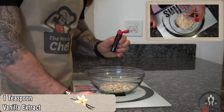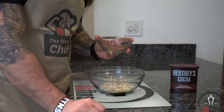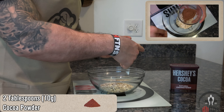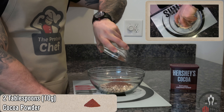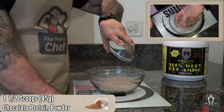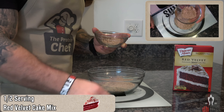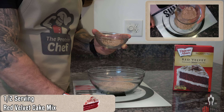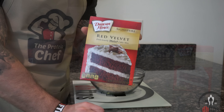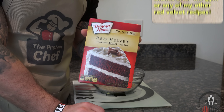Then one teaspoon of vanilla extract, two tablespoons or 10 grams of our favorite no sugar high fiber ingredient, cocoa powder, one and a half scoops or 45 grams of a chocolate protein powder, and half a serving — which with the mix I'm using is 19.5 grams — of a red velvet cake mix. It's all about moderation and half a serving will more than bring out that red velvet flavor.